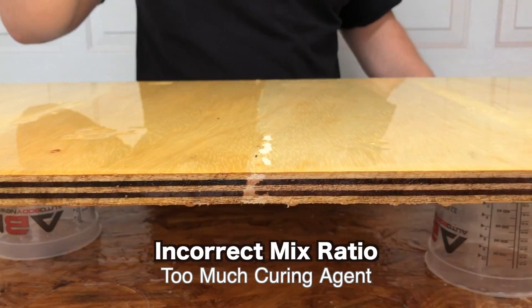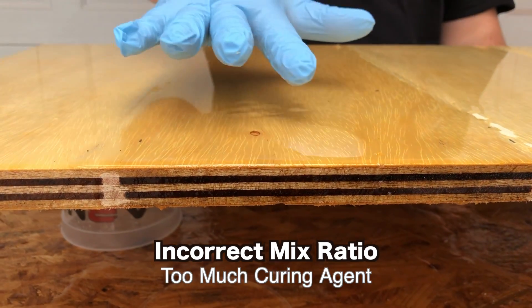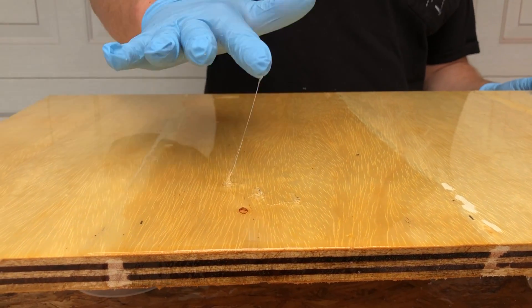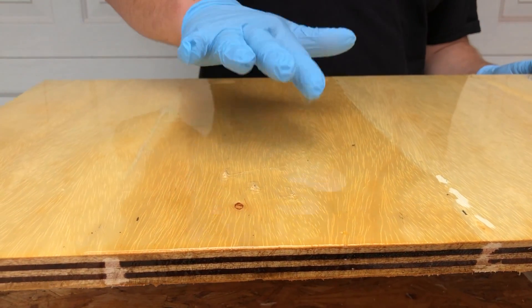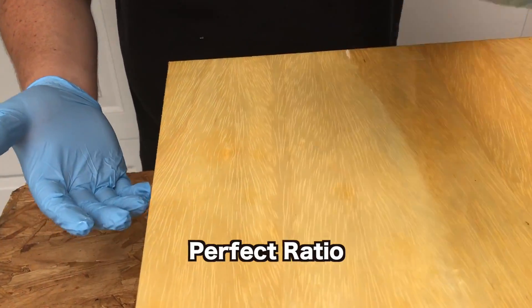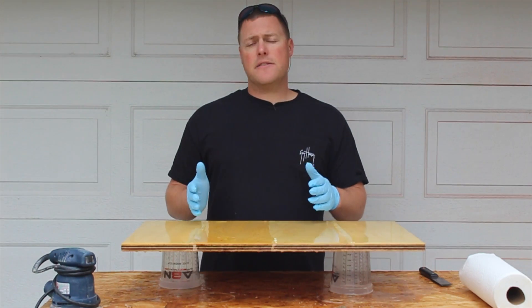Next up is the two-to-one curing agent to base resin, and this hasn't cured at all — check this out, it is a hundred percent liquid still, hasn't cured whatsoever, and again it's been two weeks. Last but not least is the section we poured correctly, and it is 100% cured with no soft spots.